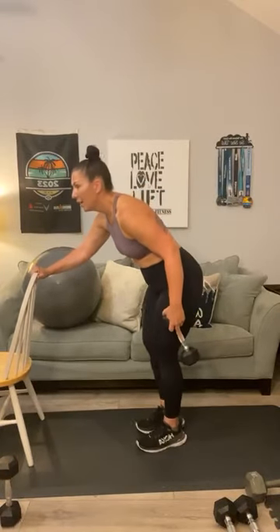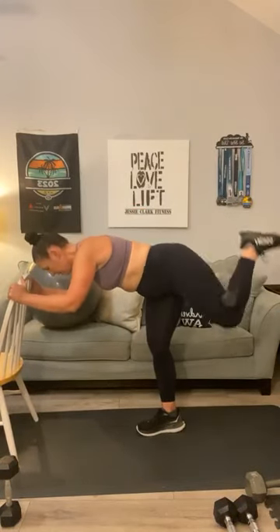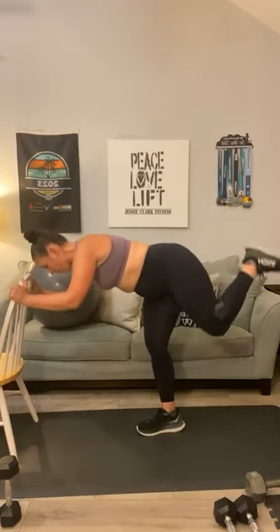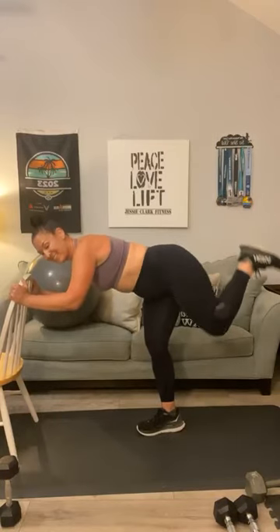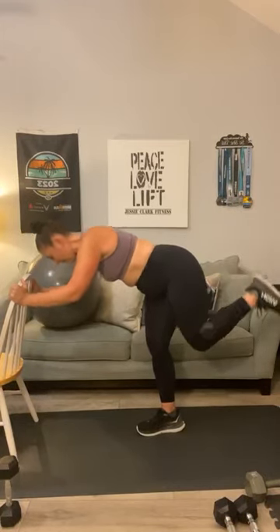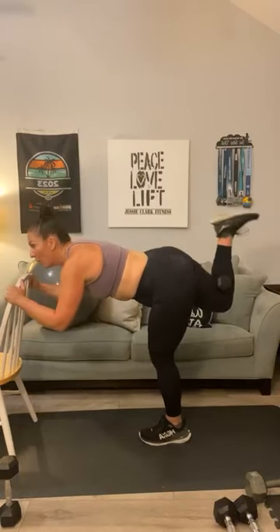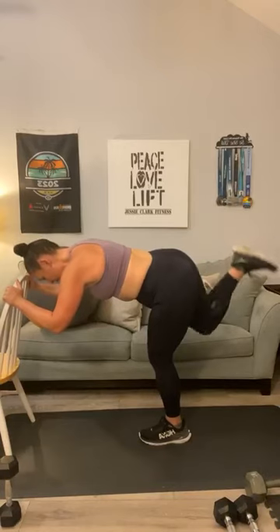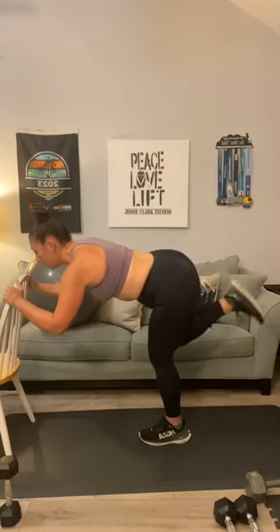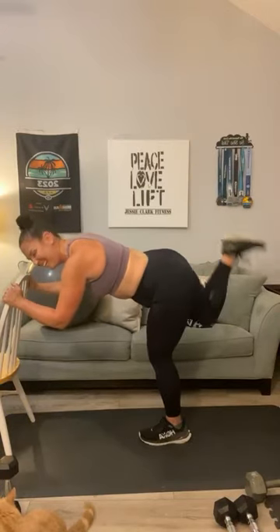Hold on to one of those weights — you're going to need the chair again for your donkey kicks. This can be done with body weight if preferred. One, two, three, four, five, six, seven, eight, nine, one more, and ten. Switch to the other side — second side. One, two, three, four, keep going, five, six, hey Odie, seven, eight, two more, nine, ten.